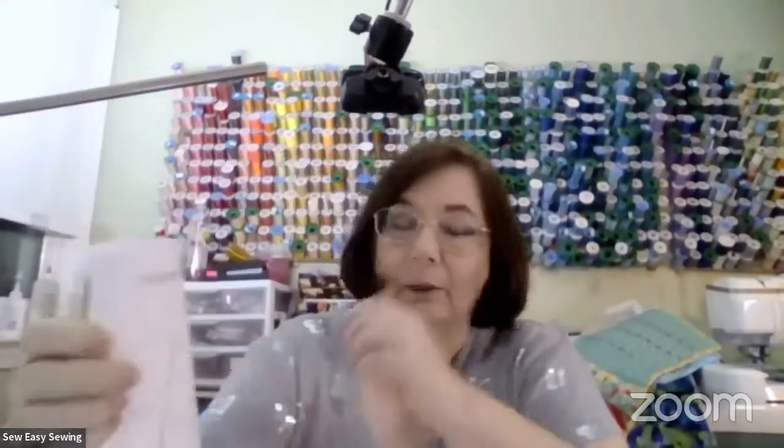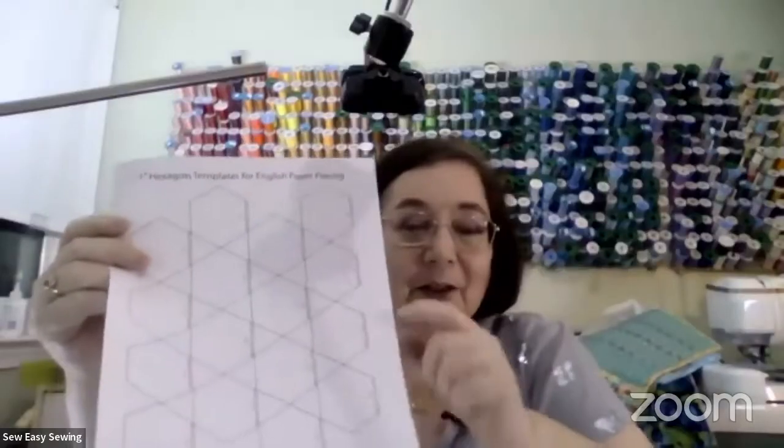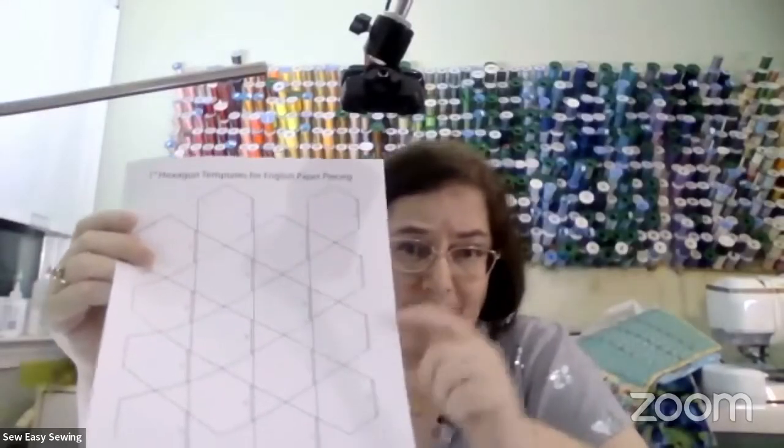We're going to work on hexagons because that's the easiest one to start with - six-sided. There are lots of free designs you can download. You could also buy acrylic or plastic templates, or sheets full of hexagons to print yourself. You can print them on cardstock so you can reuse it again.